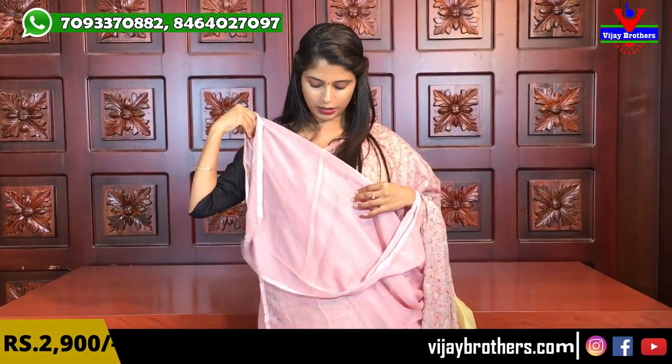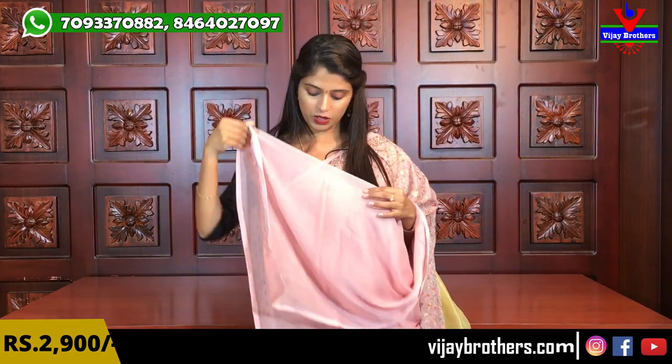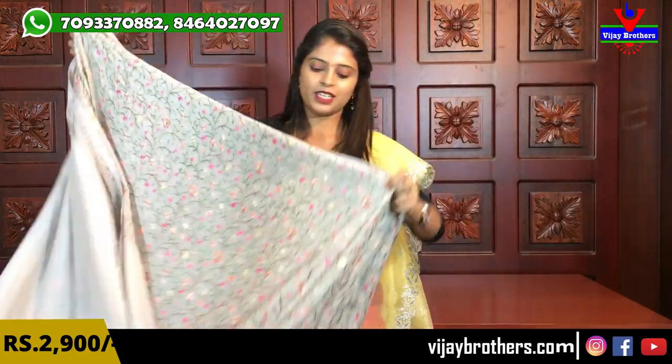The blouse is a self-color plain blouse. These sarees look very royal, so self-color blouses are given because that look doesn't change — it stays very trendy and decent. The price is ₹2900 — very fine quality, very smooth and comfortable saree, perfect for night parties. Next color is grey.